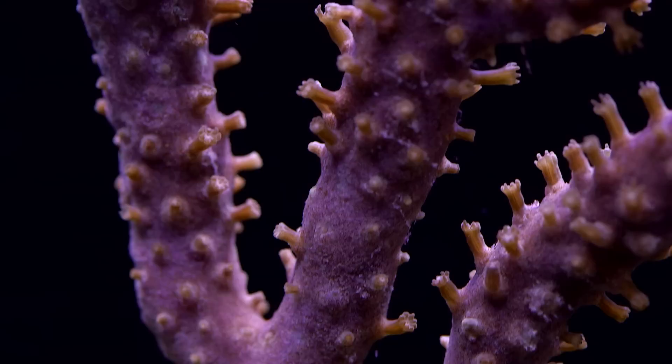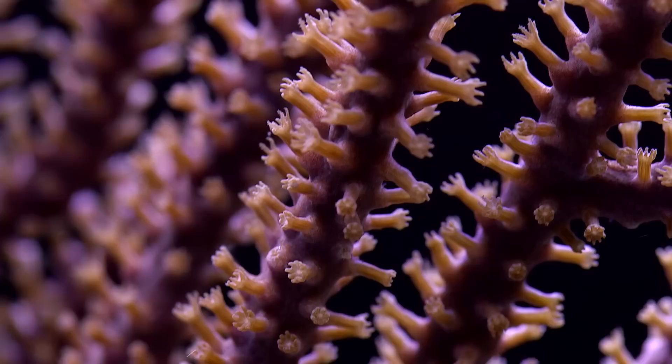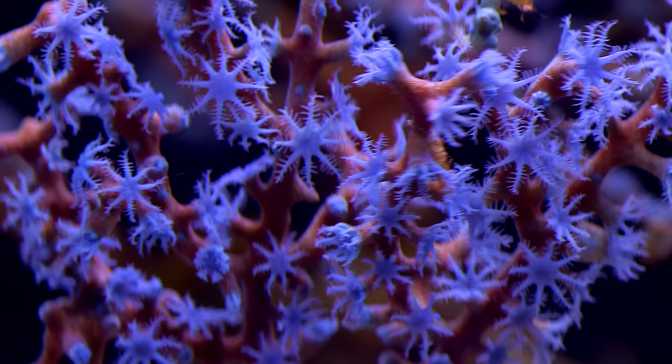If you are looking to add a Gorgonian to your reef aquarium, here are some practical tips. First, consider a photosynthetic specimen from the Atlantic rather than a non-photosynthetic specimen from the Pacific. The level of difficulty between the two is basically worlds apart.